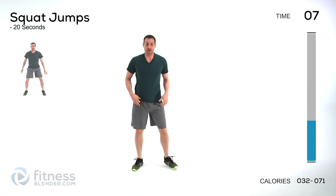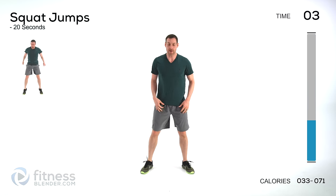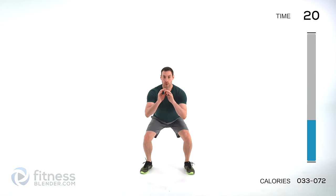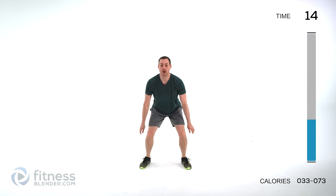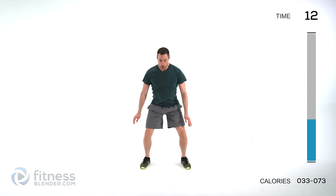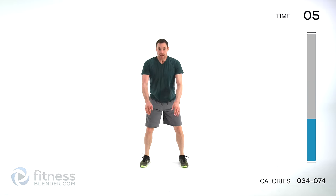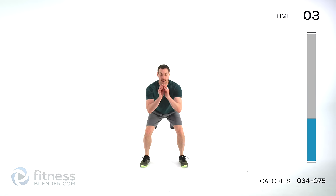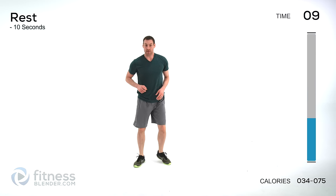We're going to be starting off with squat jumps. Feet just about shoulder width, a little wider. Back flat, squat down and jump — right back into a squat, jump again. Jump nice and hard every single time. If you want to make it easier, just jump up on those toes to get rid of that impact.